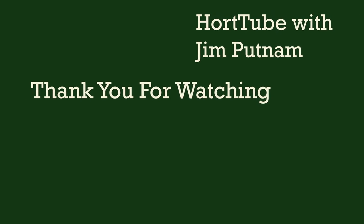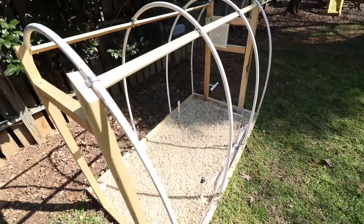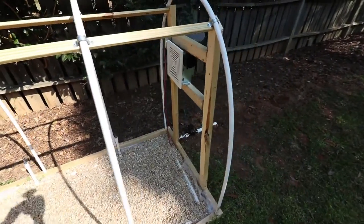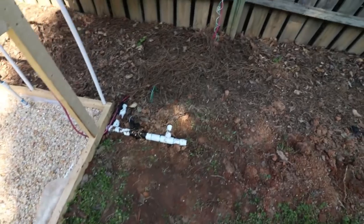Thank you for watching. If it was helpful, please hit the like button and subscribe to my channel for future videos. In maybe six to eight weeks we'll get started on cuttings in episode 8. Thanks for watching — I'll see you next time.